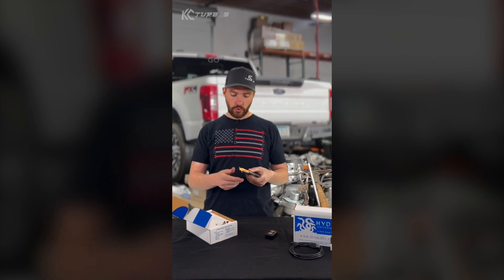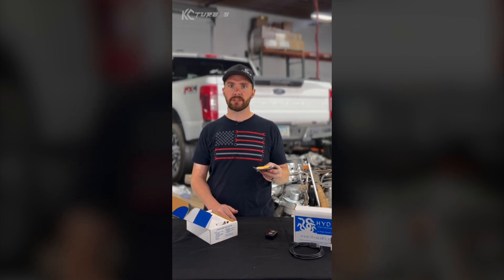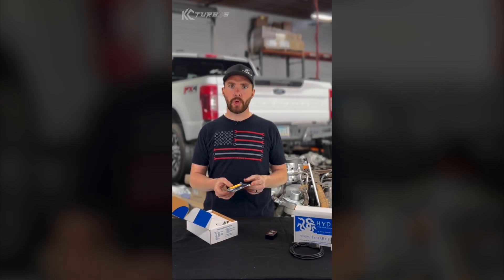You don't need to call Hydra. Just go to HydraHelp.com — there's everything on there. They walk you through the whole process of how to install it and all your frequently asked questions.